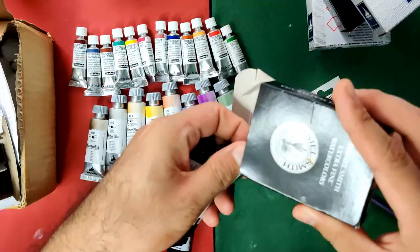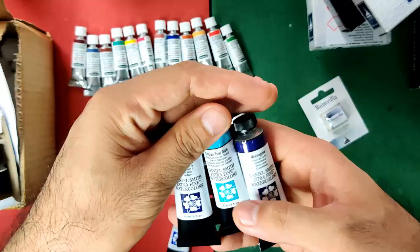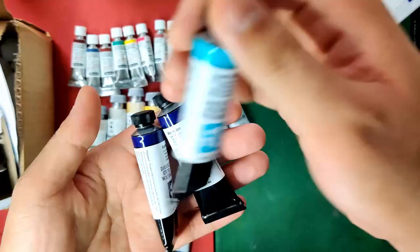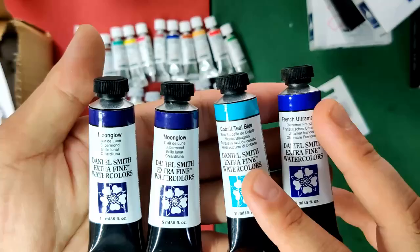The last brand here is Daniel Smith. I know Jackson's Art is not the best place to buy Daniel Smith, but I can't make another purchase from the US because of shipping limitations. I purchased some colors that are really essential in my palette.